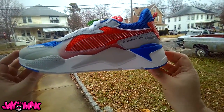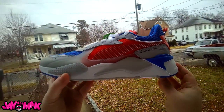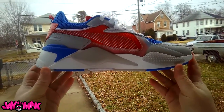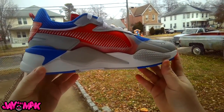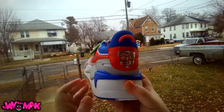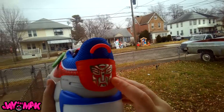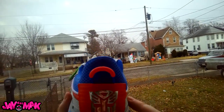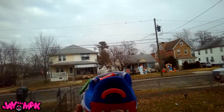Puma is just doing some big things in 2018 heading into 2019 with this Optimus Prime Transformers collab. You can see on the back there's a very nice reflective chrome Optimus Prime — you can see my face there too.